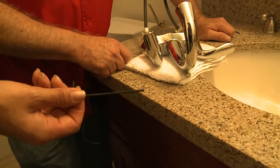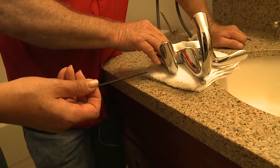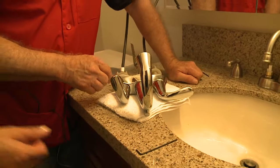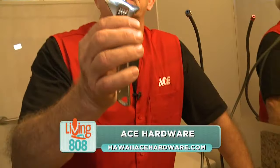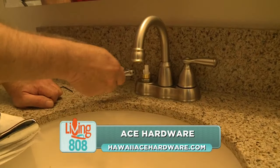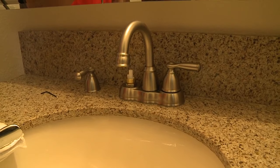Are these the only two tools you'll need to fix a leaky faucet? If it's this type with a plastic cartridge, yes. For the older style with the brass cartridge, you can get that off with your crescent wrench or adjustable wrench — you would simply just unscrew it. Left is loose, right is tight.